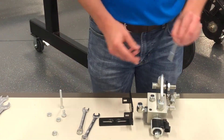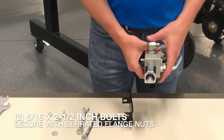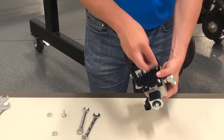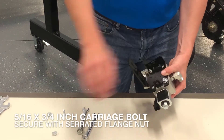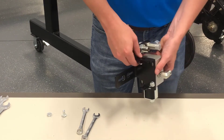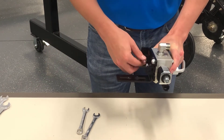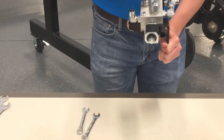Loosely fasten the row valve block bracket with two 5/16ths by three and a quarter inch carriage bolts and serrated flange nuts. Loosely fasten the bulkhead T-bracket to the row valve bracket using 5/16ths by three and a quarter inch carriage bolts and serrated flange nuts. Then tighten the 5/16th inch fasteners that secure the row valve block to the bracket and the 5/16th inch fastener securing the bulkhead T-bracket to the row valve bracket.